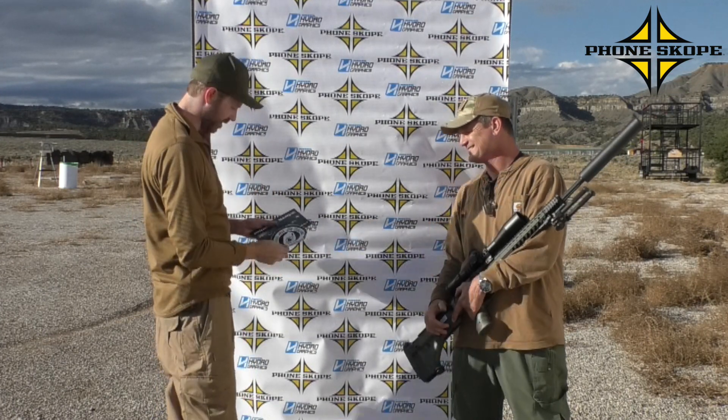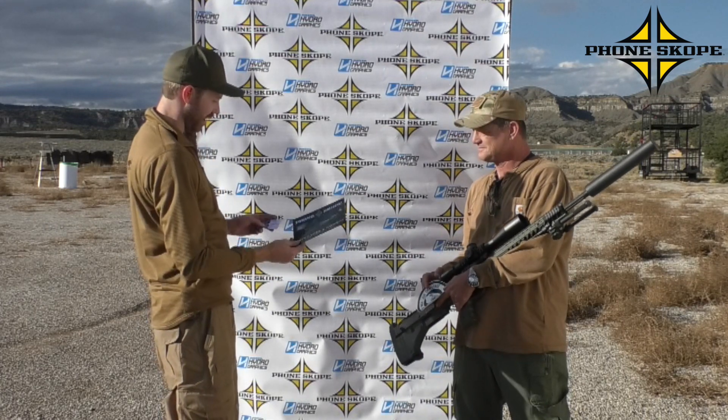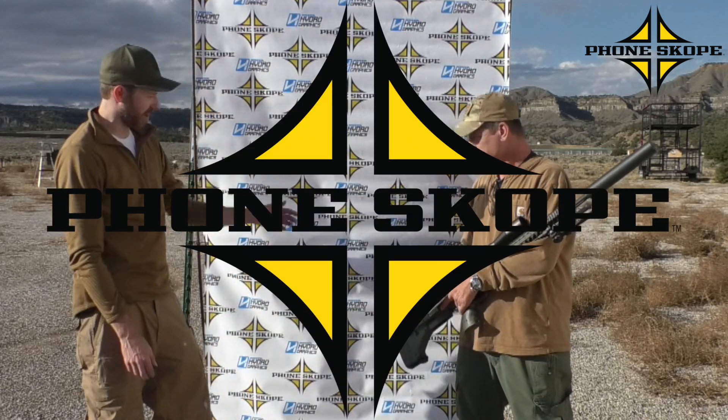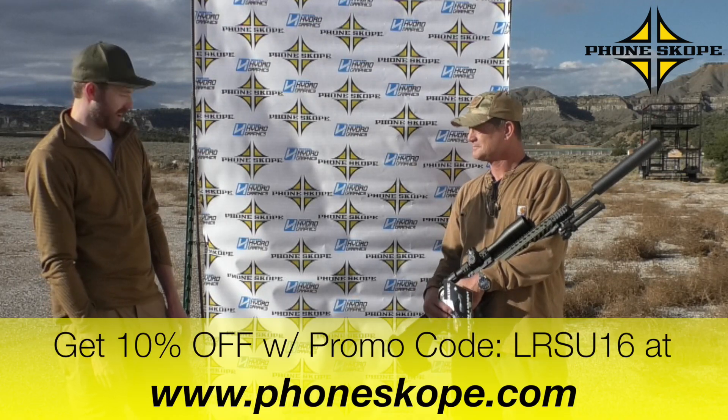Blink! Glenn, congratulations brother — 1200-yard decal there, you got it done with the 338. Our friends at Phonescope are going to get you a $75 gift card. They sponsored our event today and we filmed the long-range footage through the Phonescope with an iPhone 6 and our beautiful Swarovski STR80.